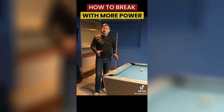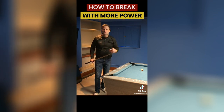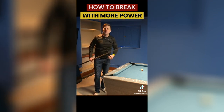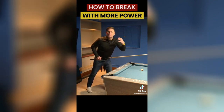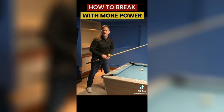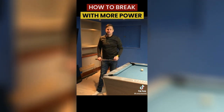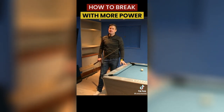Opening up my chest allows me to get my cue arm back much further — a much bigger sensation of being able to go back further. The second thing I do for the break is I have a rule: I want my head to jump up on the shot. When you try to hit it really hard you're almost jumping, and everything follows the head. I've always talked about trying to keep the head as still as possible to ensure good quality contact on the cue ball.